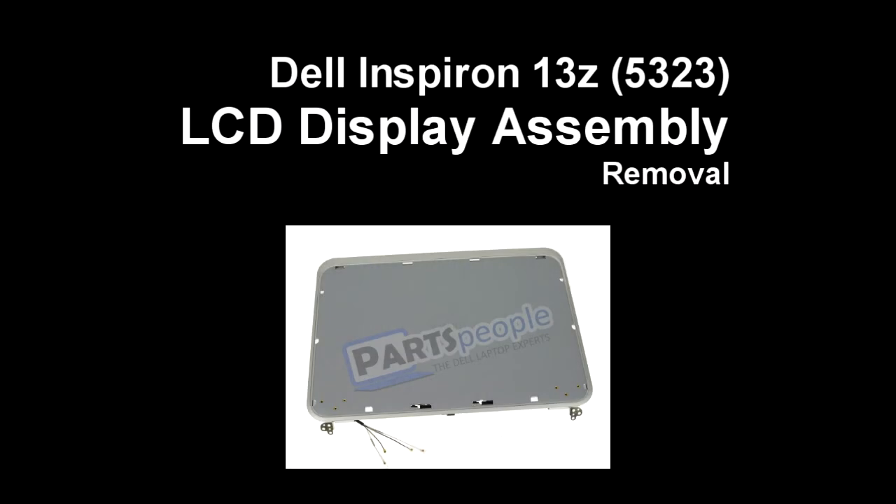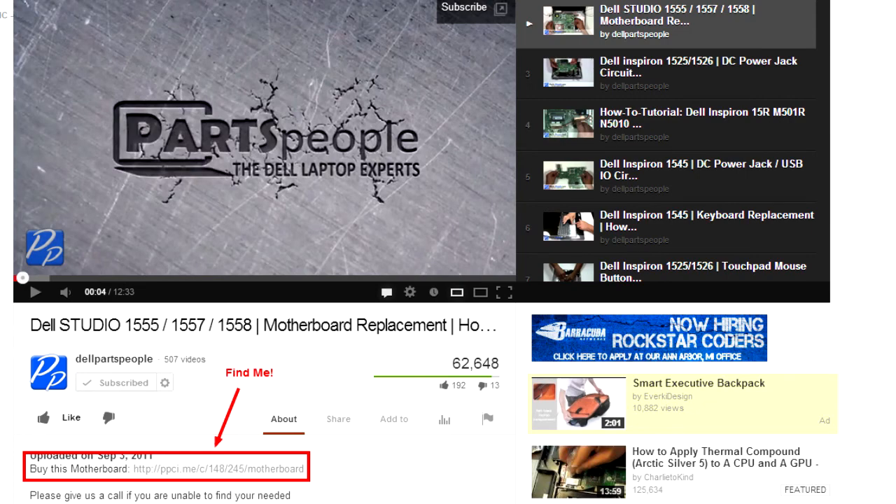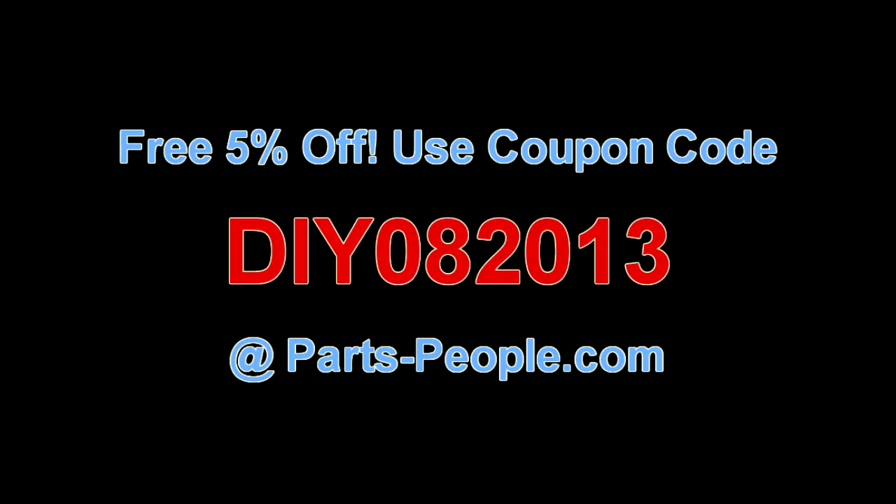This video will show you how to remove the LCD display assembly on an Experience 13Z5323. Check the links in the description below to find parts for this laptop. Partspeople.com offers 5% off to do-it-yourselfers with this coupon code.